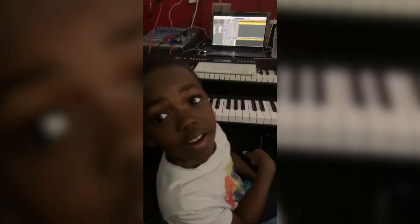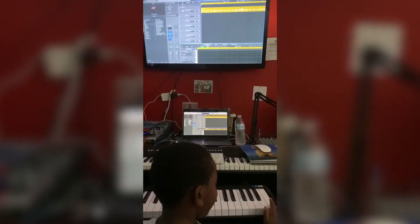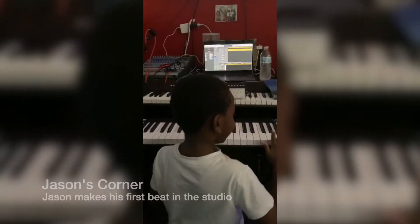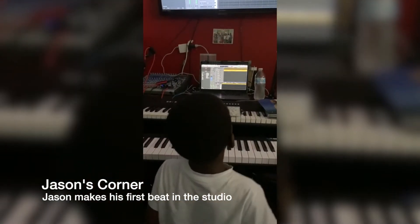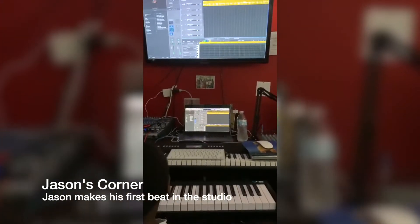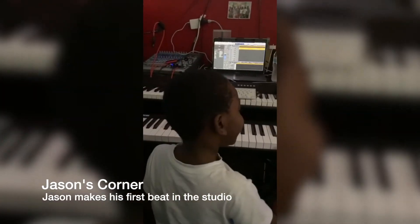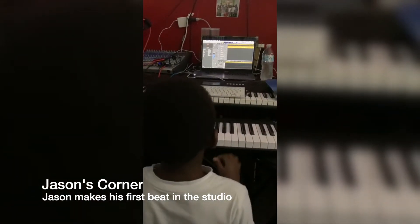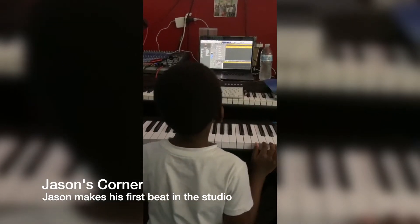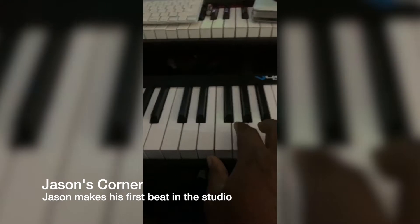Did you do my song? Yes, you're gonna do your song. You ready for your first lesson? Yeah, alright, so JJ is gonna learn how to program. You have to be quiet, it's lesson time. Alright, let's see what this guy can make. You ready? How do you feel about making your own beat? Good. What are you gonna call your beats? Okay, so for the next lesson, while the beat is playing, do this.